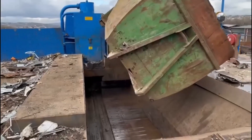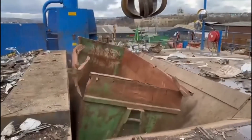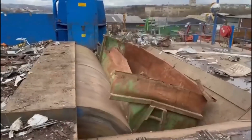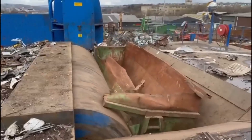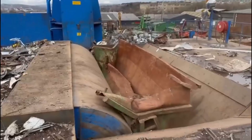Now on to pressing. The collected scrap metal is compacted into dense blocks or sheets using hydraulic presses. This not only reduces the volume of the metal for transportation, but also prepares it for the next stage of the recycling process.